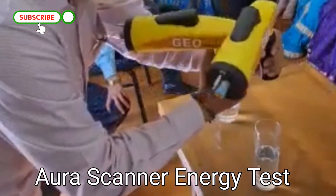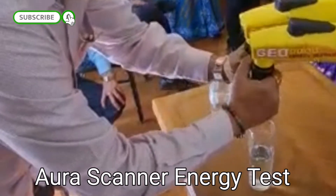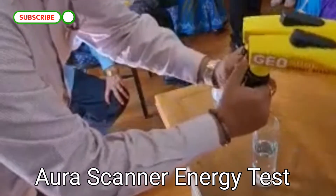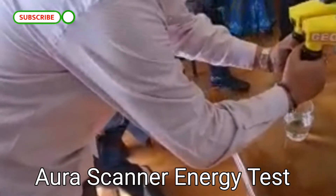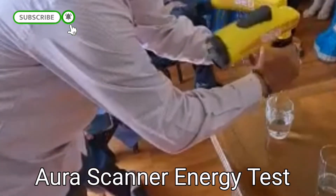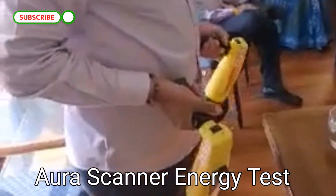It is showing minus — that means this water contains no energy at all. This is the so-called mineral water. Now let's check the energy of the terachaj water. This is one hundred percent positive. Great, great, great — thank you very much.